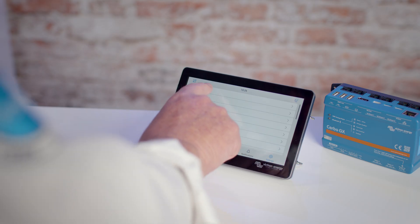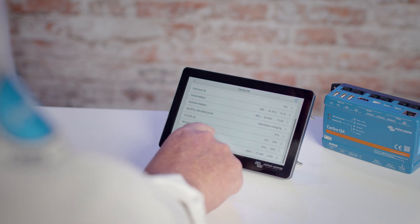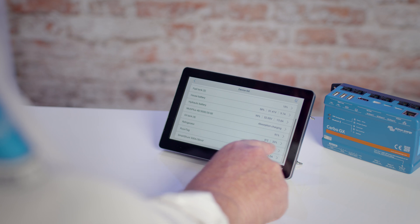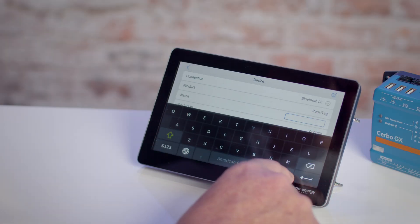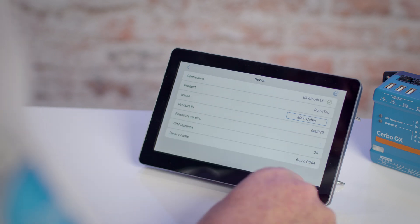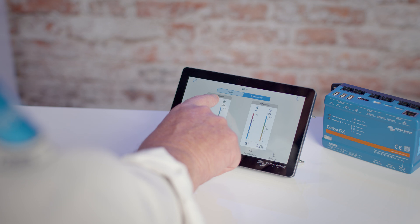Then go back to the device list and a generic temperature sensor will now show with some data. Select this device and you can give it a name — for example, 'Main Cabin'. Once you have confirmed this, the name will now show in the device list and on the VRM portal.